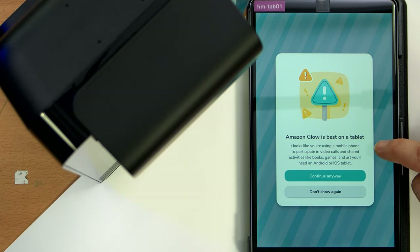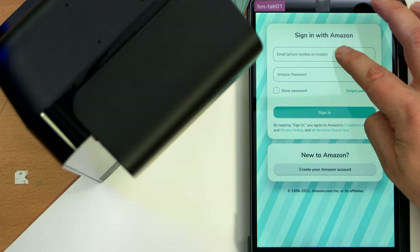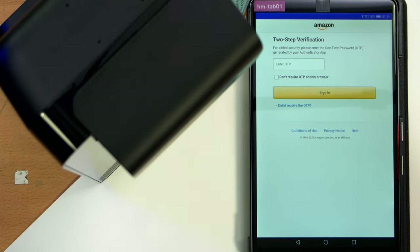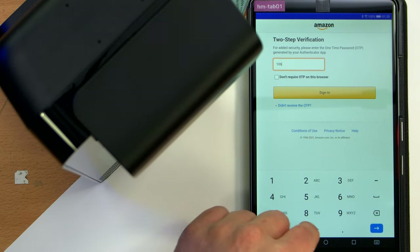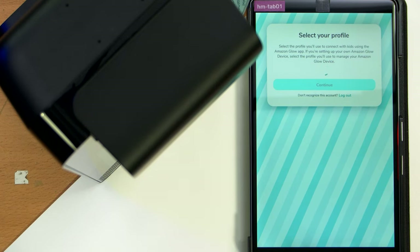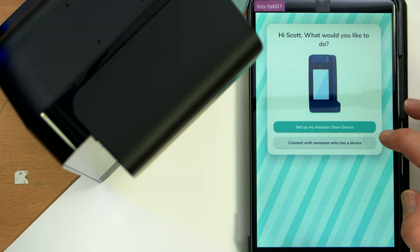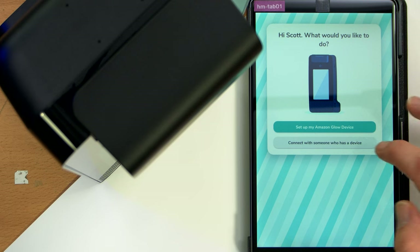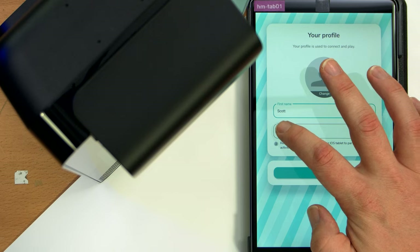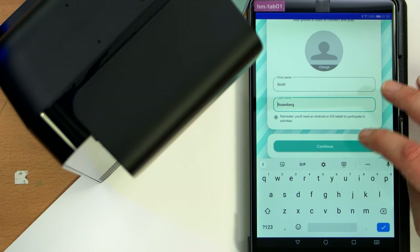'Amazon Glow is best on a tablet. It looks like you're using a mobile phone.' No, this is a tablet, dude — but thanks for asking. Sign in with Amazon. I'll cut past this as I put in my Amazon information. I need to enter my OTP. If you don't have two-factor authentication enabled on your Amazon account, I would highly recommend you do that. 'Hi, Scott — what would you like to do? Set up my Amazon Glow device or connect with someone who has a device.' We would like to set it up. It used my middle initial as my last name, but that's fine.